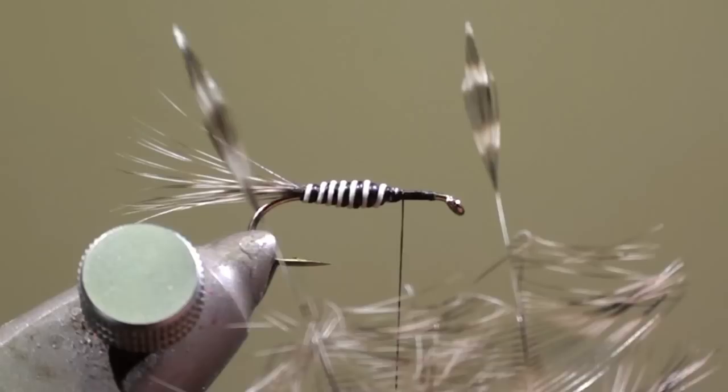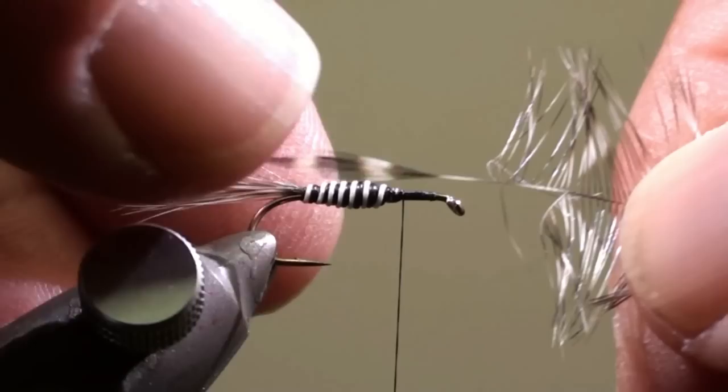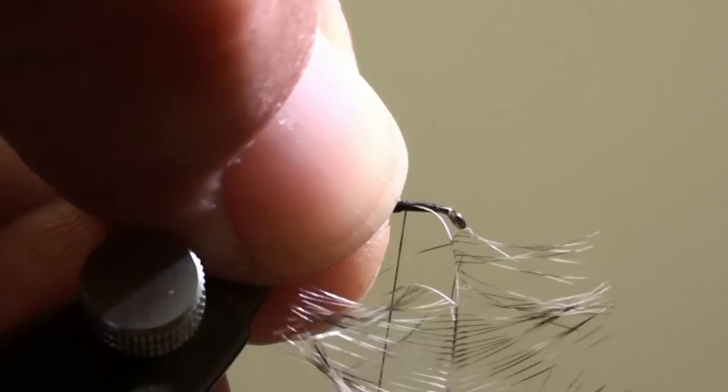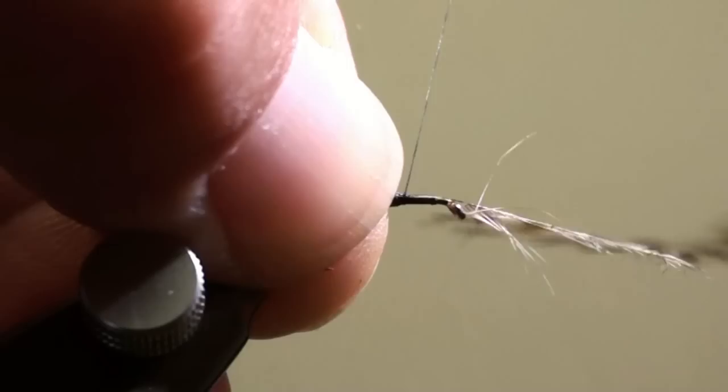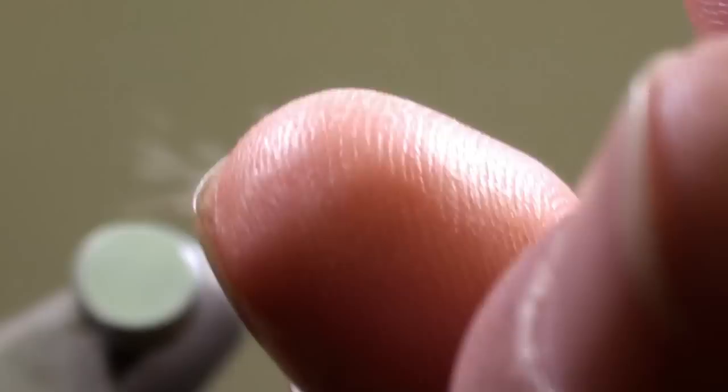Now we will tie in two grizzly cock feather tips as wings. These tips should have approximately the length of the hook shank. We will tie in a feather on each side of the hook shank. Cut off the excess of the feather.